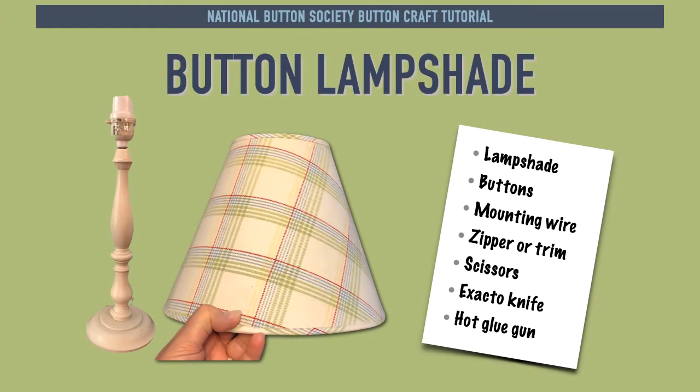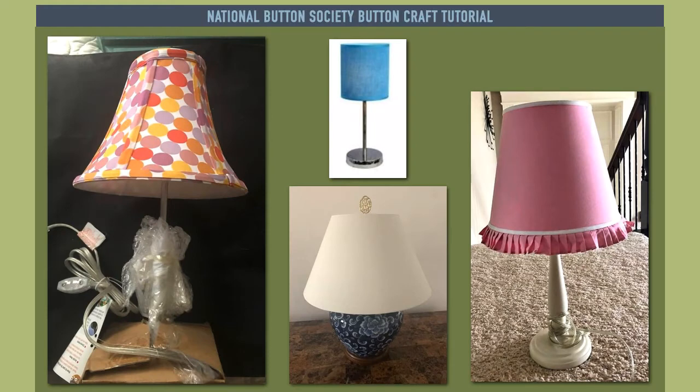The lamp and shade used in this tutorial were bought together at a thrift store. The open plaid design guided the placement of the buttons. You will not likely find this exact lampshade, but whatever type you do find can inspire ways to show off your buttons. You might find ones like these found on local sales sites — it would be fun to put buttons in those circles or come up with a circular pattern for plain lampshades.